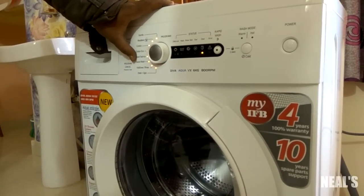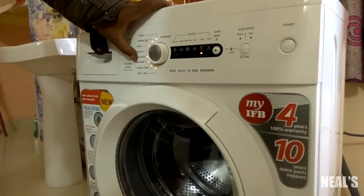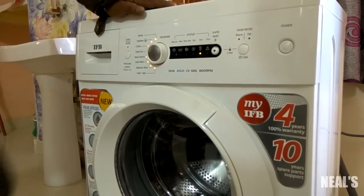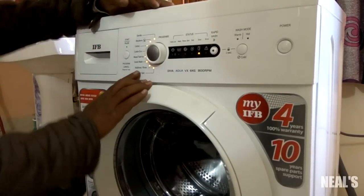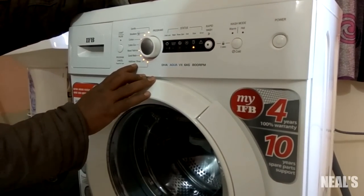It comes with 15 wash programs including cotton, cotton eco, mixed fabrics, gentle woolens, additives, and more. Moving on to the things I didn't like about this machine.